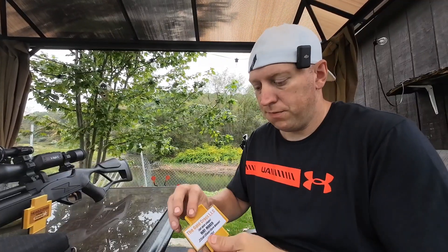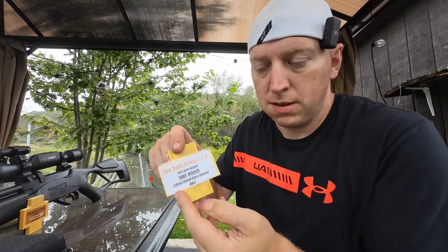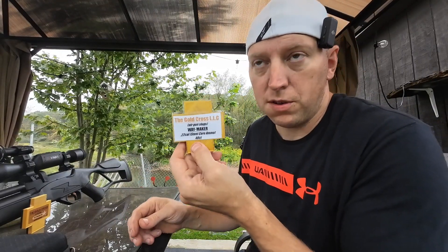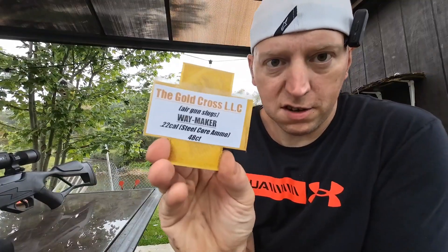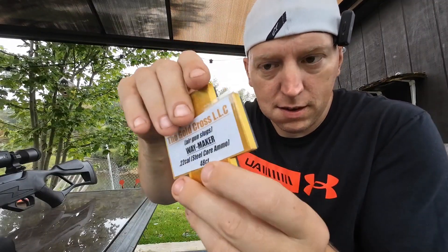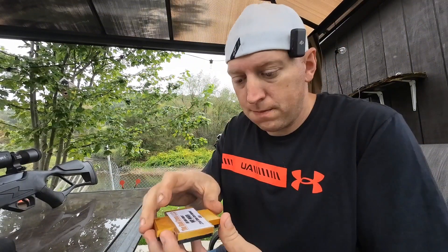These were sent to me by Gold Cross LLC — you can get them on eBay, Amazon, or their store site (link in the description). These are a completely different approach to pellets, unlike anything we've seen before. They are actually 3D-printed. They're called the Way Makers. I got two different kinds to show you today. Even the case is 3D-printed, which is pretty neat.